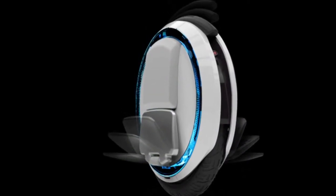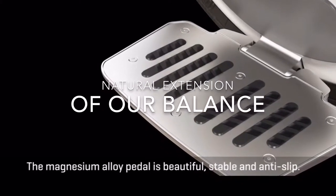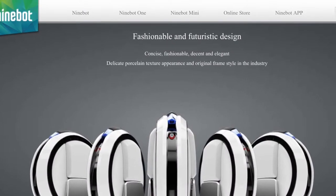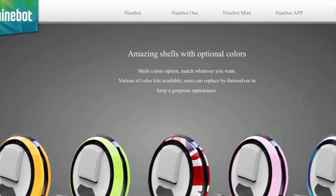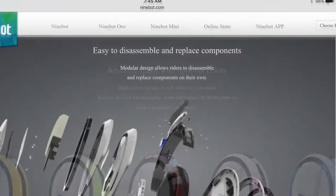It has foot pedals on both sides which you can stand on and use as a natural extension of your balance. To go forward you simply lean forward; to go backward or to stop, you simply lean backward.